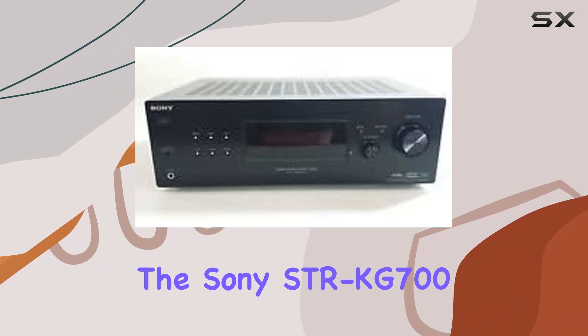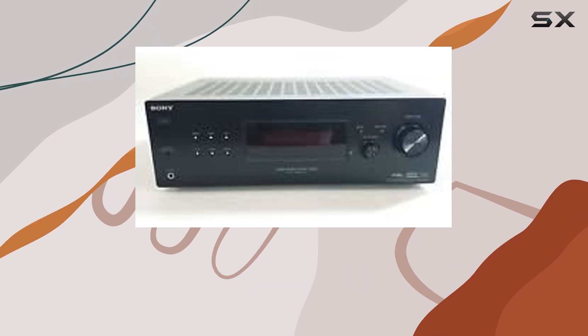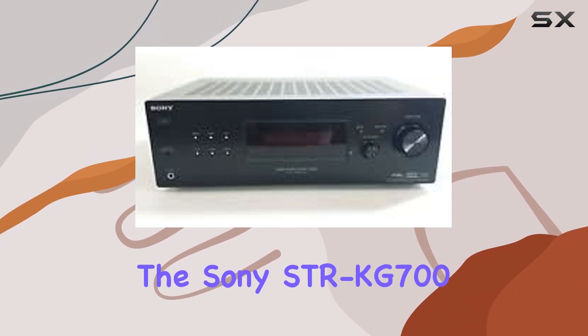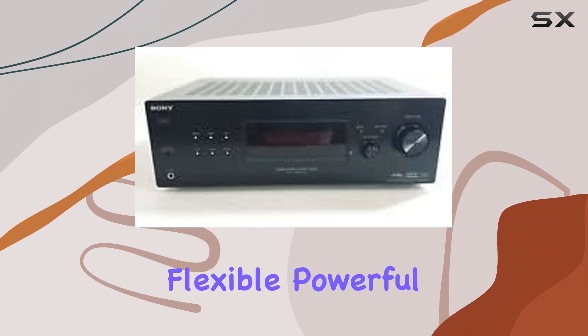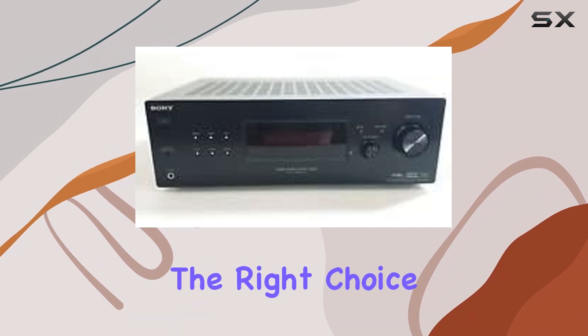If you're looking for a reliable and versatile audio receiver for your speakers or headphones, the Sony STR-KG700 is a great option to consider. Its multiple inputs and powerful output make it a valuable addition to your audio equipment. That wraps up our review of the Sony STR-KG700 audio receiver.